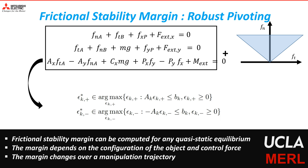More formally, given a quasi-static equilibrium of the object together with the friction cone constraints, we can compute the frictional stability margin for a given configuration by solving an optimization problem as shown here. It is noted that this margin depends on the configuration of the object and the robot as well as the contact forces exerted by the robot. The margin changes over a manipulation trajectory, and thus we can find the minimum margin over a given manipulation trajectory.